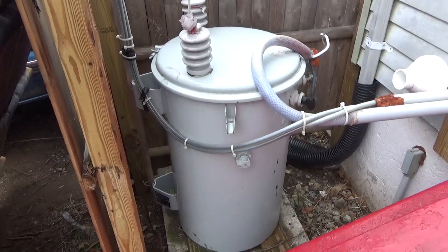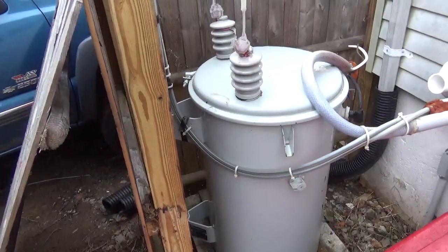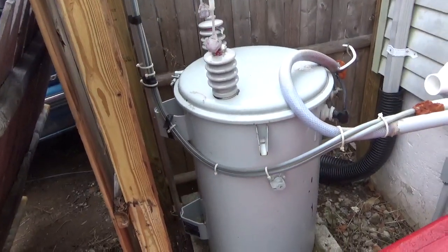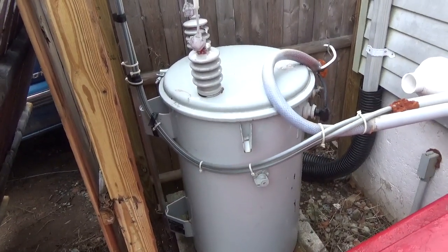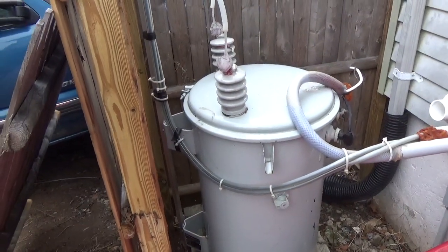Hey everybody, AmpRepairGuy.com, 203-892-4119. I'm going to shoot a quick video here on a cool alternative for a high voltage transformer for a large RF tube linear amplifier.